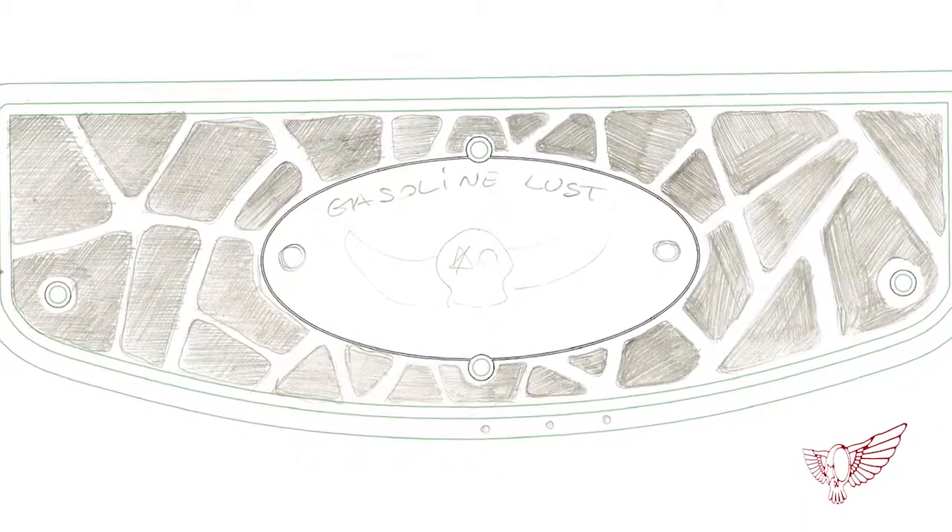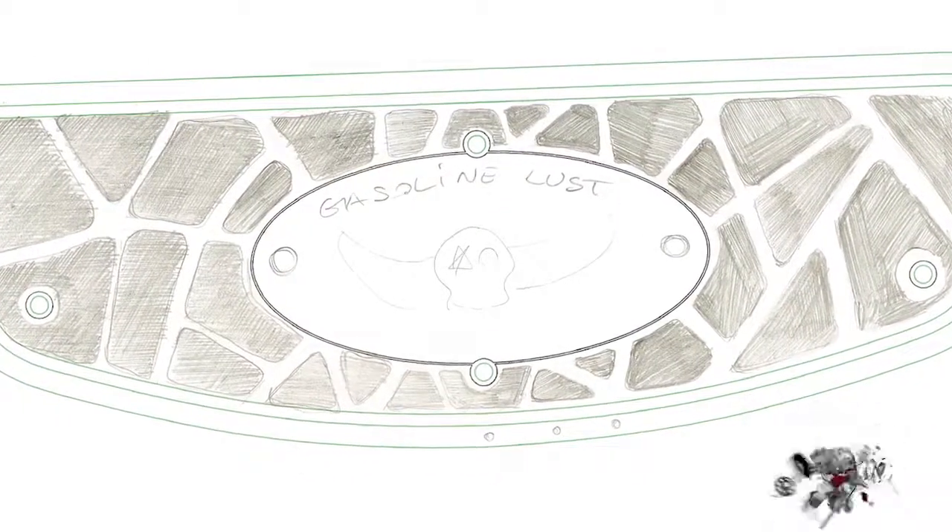Once I was satisfied with the drafts, I scanned the drawings and redesigned them all, taking into consideration all the mechanical restrictions of the machining process. Once I was done, I had come up with 5 models I liked, and I decided to pick the first 3 to start with.